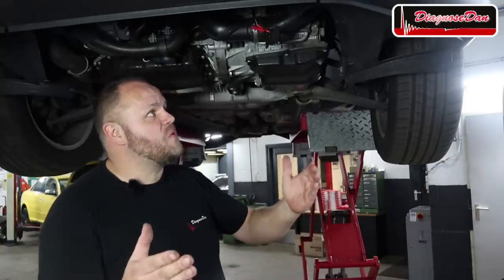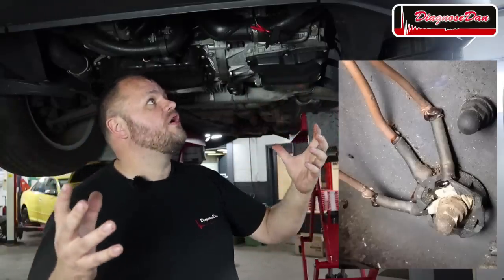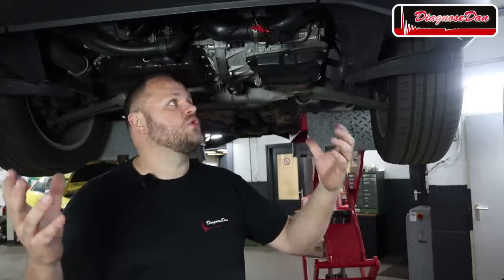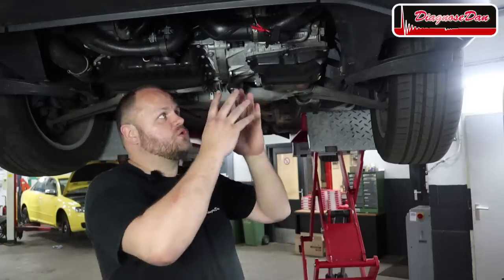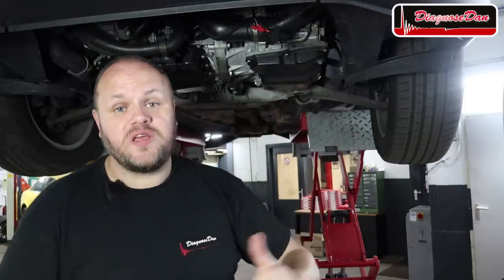It does make you wonder what the other two ground wires are for, because as far as I know there are no other complaints — or at least I haven't been asked to look at any. But I'm pretty sure when we fix those ground connections, we fix more than just a cooling fan problem.